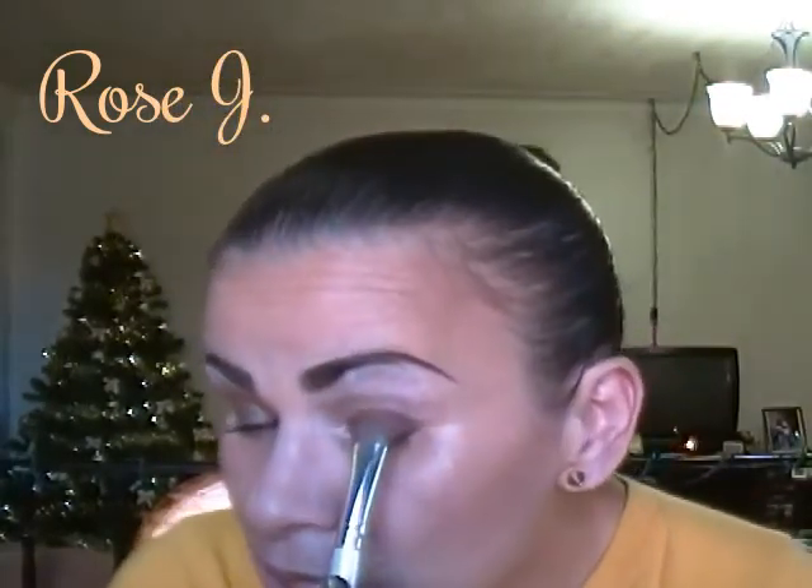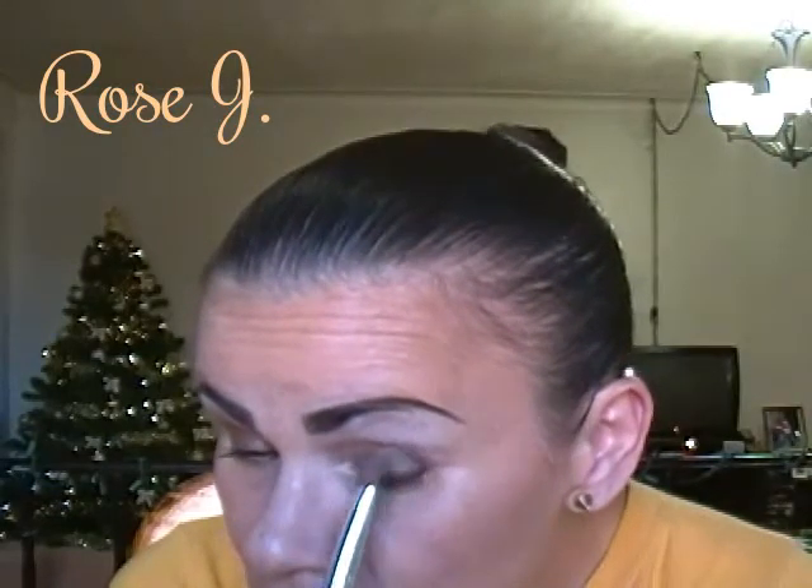That's good enough for me right there. Now I'm going to take this single Rimmel eyeshadow and this is in Smoky Quartz — that's what Smoky Quartz looks like. I'm going to apply that over the NYX Jumbo Pencil in Dark Brown.